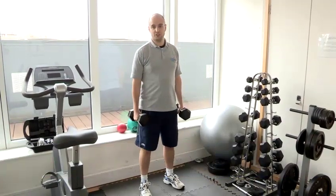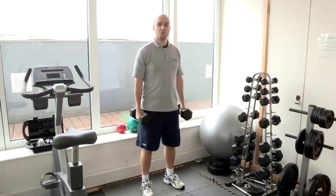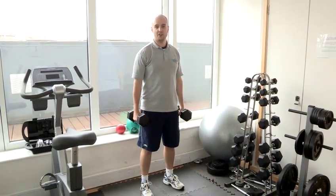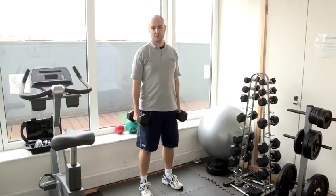I'm going to show you three variations of lunging with dumbbells. The first one is just a basic lunge, holding two fairly heavy weights, one in each hand, which will increase the effort on the thigh muscles.